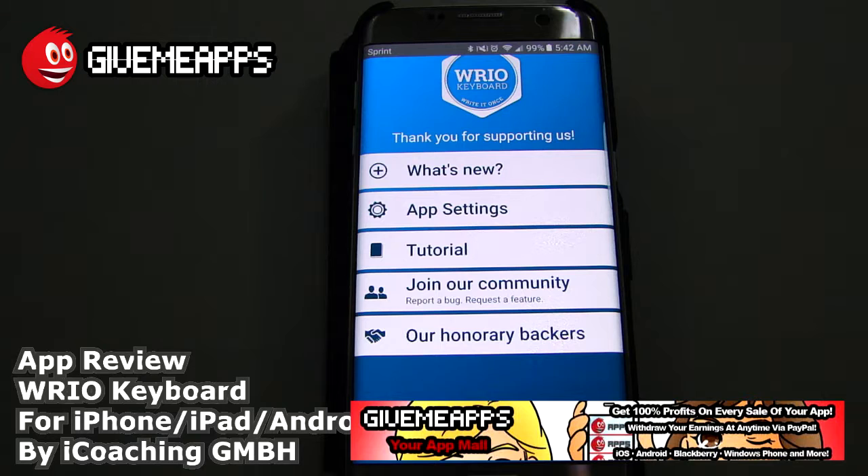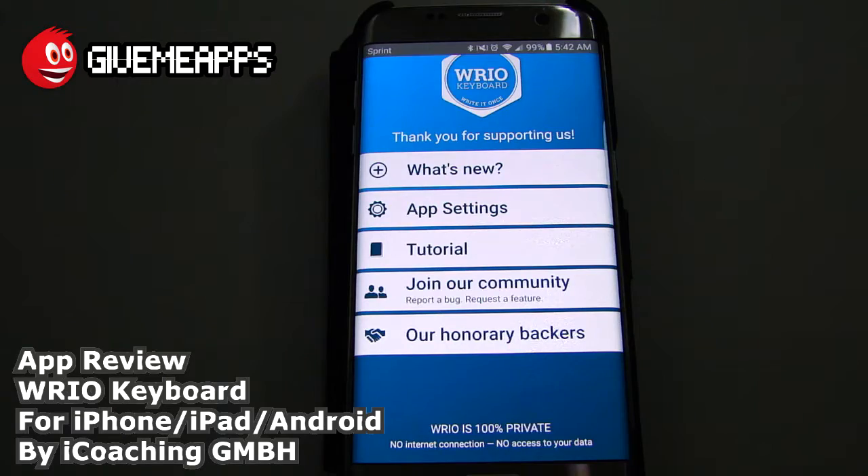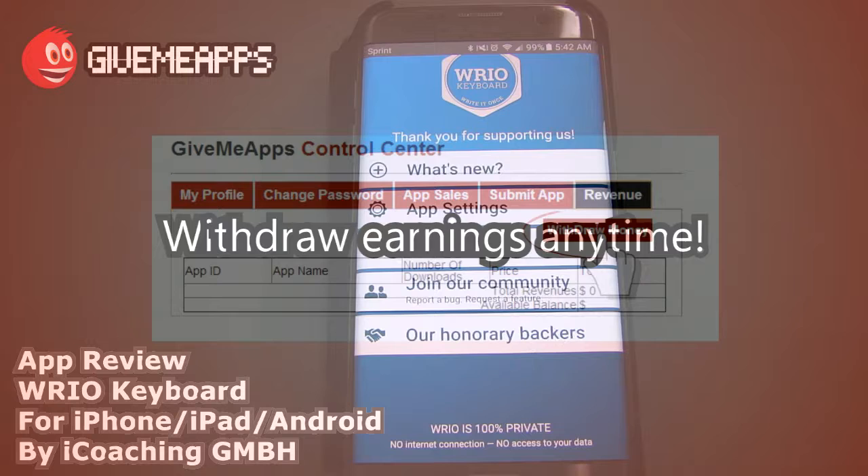Hey, welcome to GiveMeApps, your app mall, the number one app store at GiveMeApps.com. Download apps for any smartphone or tablet. If you're a developer, paying no developer fees, keep up to 100% of your profits and withdraw your earnings by PayPal whenever you want.